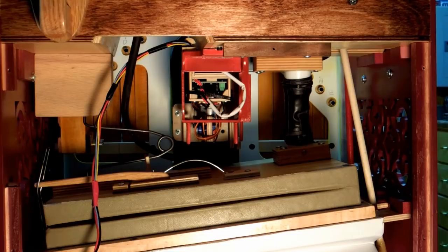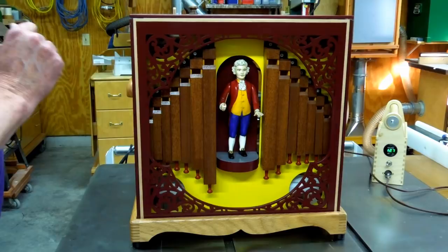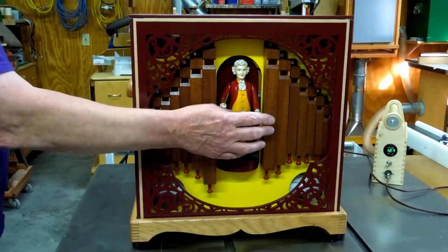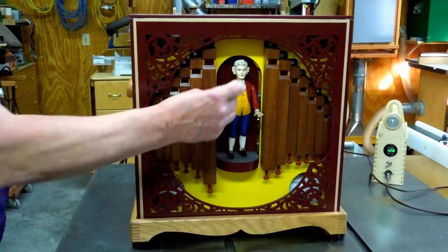I have the front grill sitting here just temporarily, held in place with a couple pieces of tape. There will be a decorative trim strip that goes around both sides and the top. With the conductor retracted, everything is pretty much inside of this plane. The baton sticks out a little bit.